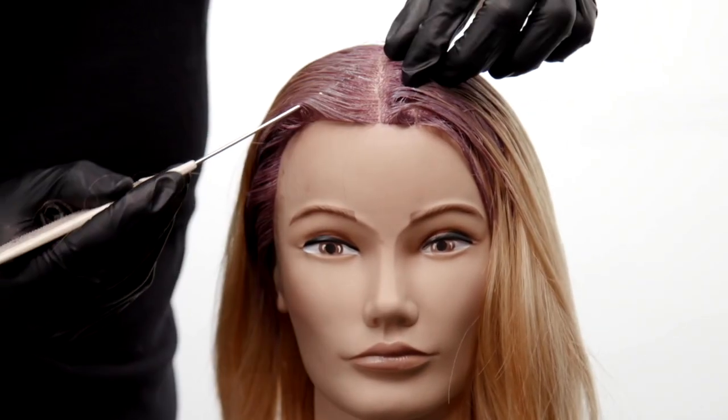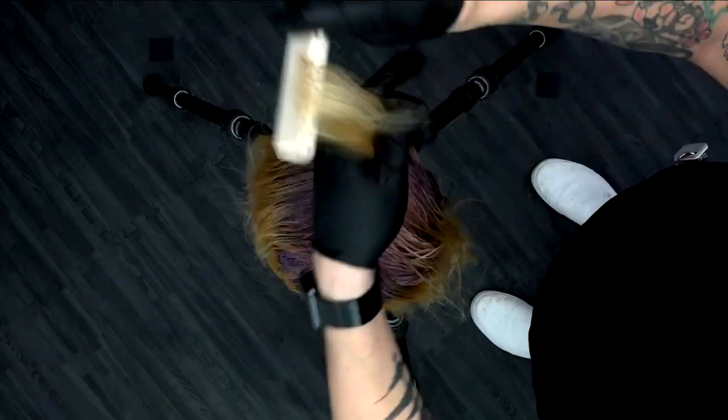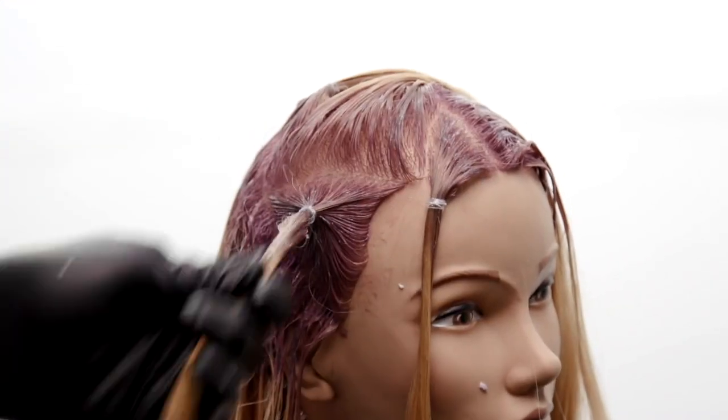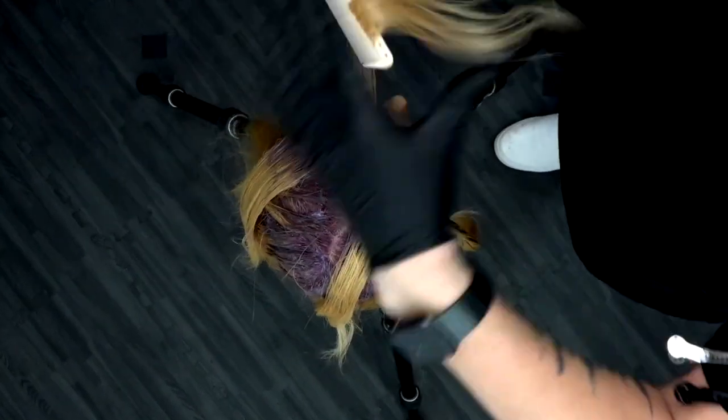Now that we got that deep plum worked through, I want to section off the front. I'm gonna do this in a very simple way, just creating little triangles throughout the head shape and rubber banding them off. What this does is it keeps the sections nice and tight and really showcases all the movement that we're gonna create. We're using triangles.